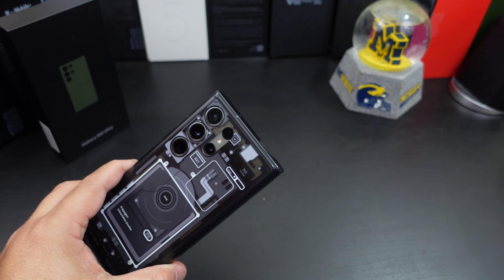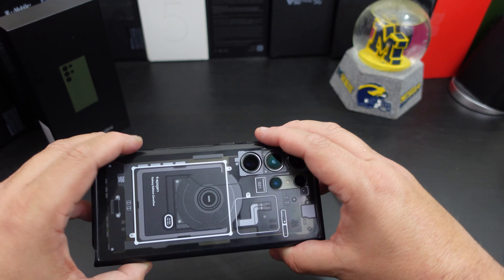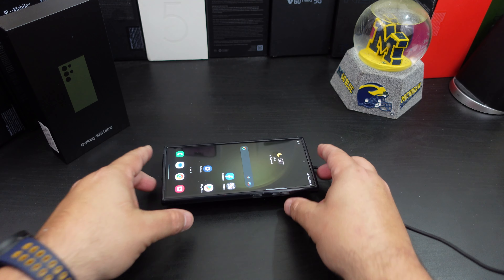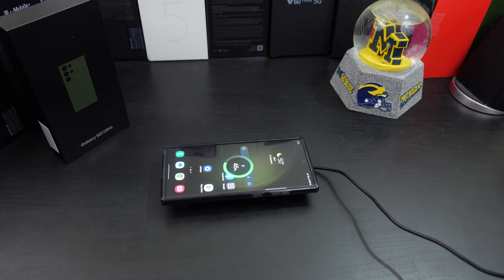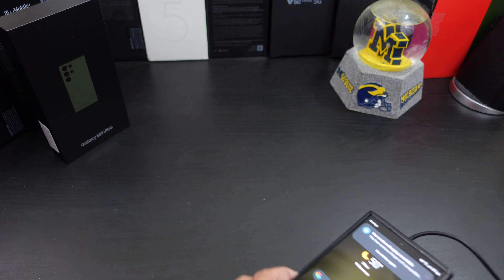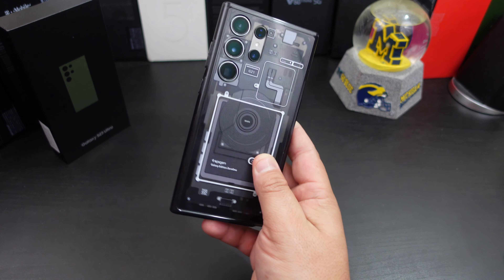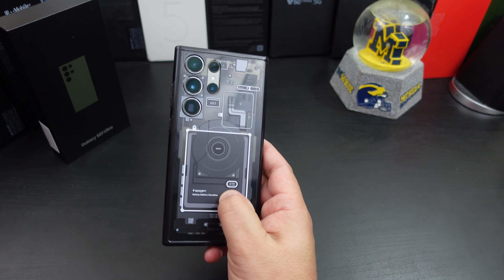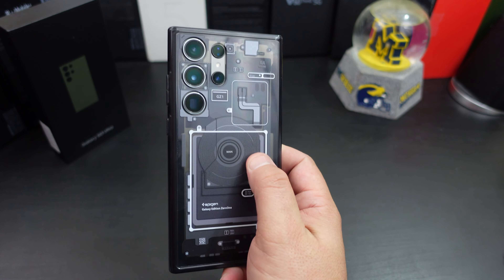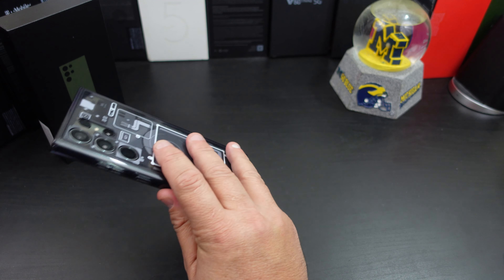This might be my favorite case so far — or at least one of my favorites. Let's see if you can wireless charge. As you can tell, you can wireless charge with this case on with no issues. I also love how the back gives you extra grip — this raised part is something you can actually feel, so it gives you an extra grip when holding it.